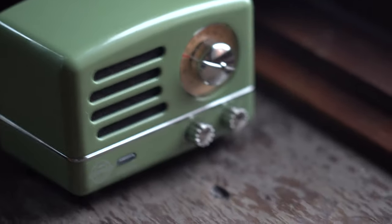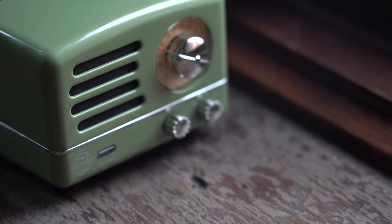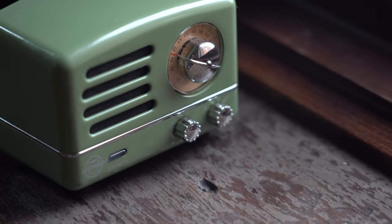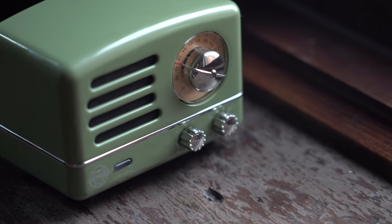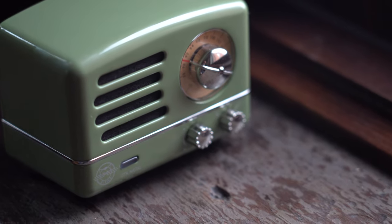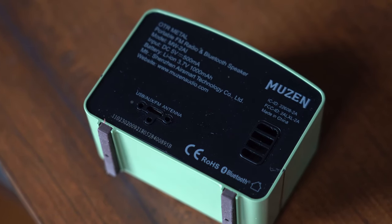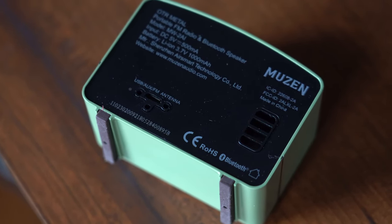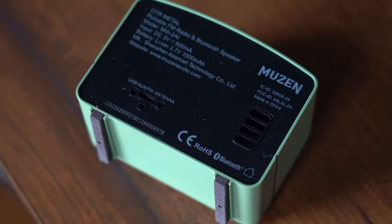The knobs maintain the retro aesthetic and feel well-placed and easy to move. The left controls the volume and the right allows you to swap between inputs of Bluetooth, aux, and FM radio. The indicator light on the bottom left gives you a visual representation of battery life, and the tuning knob to the right of the loudspeaker also lights up in a vintage orange tint. The backside reiterates the specs and contains your bass vent and charging and aux ports. There is apparently also an antenna port, though the stock FM transmitter worked just fine when I was in cabins over the winter.